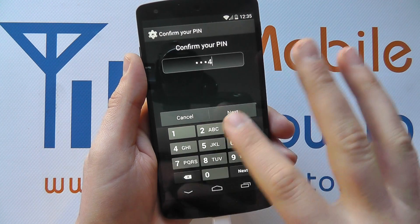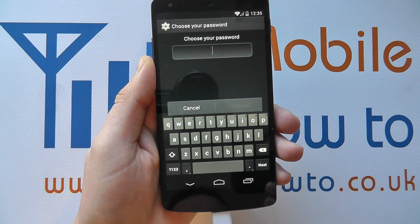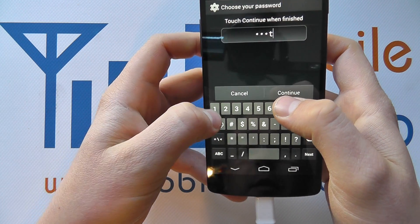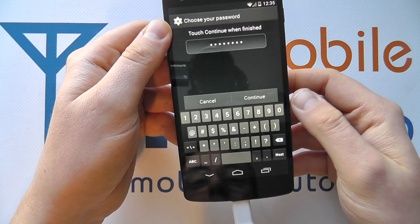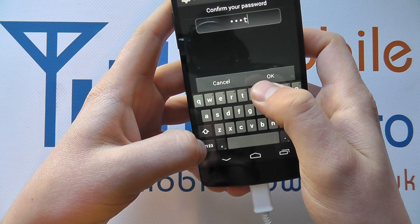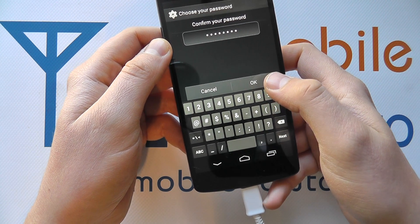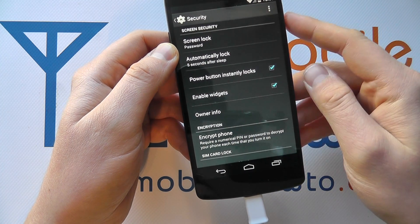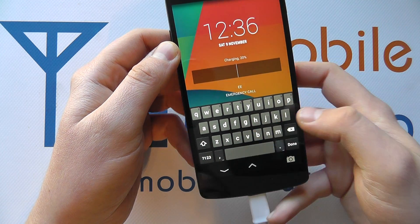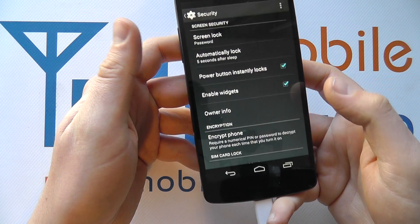I'm going to change it one last time to Password. This is the most secure method because you can use letters, numbers and characters. I'm going to simply use 'test1234' — it must be a minimum of four characters in total. Click Continue, then confirm it by entering the exact same password. Once entered, click OK. They've matched and now my security option is Password. Power on, and now I've got the keyboard on screen to enter the password. Enter it, click Done, and I'm into the device.